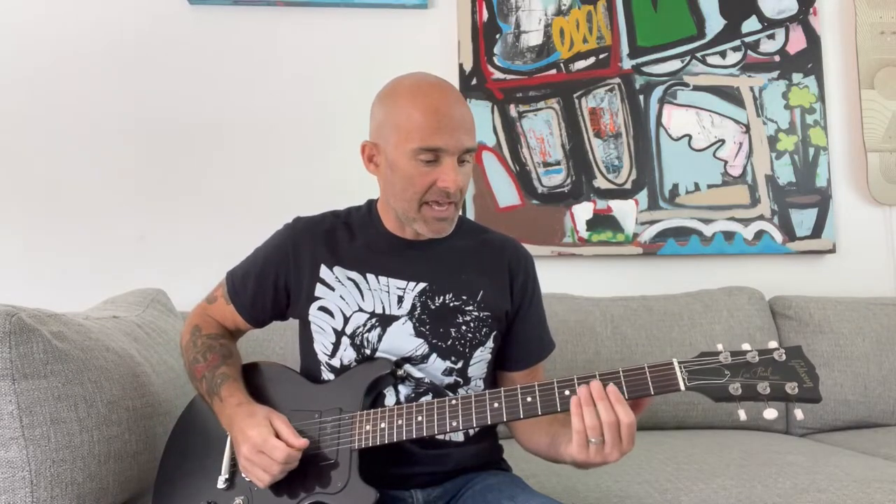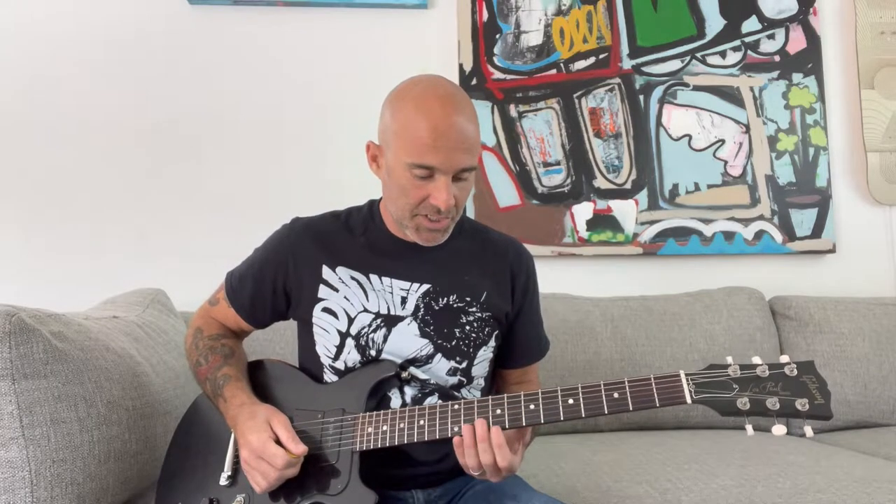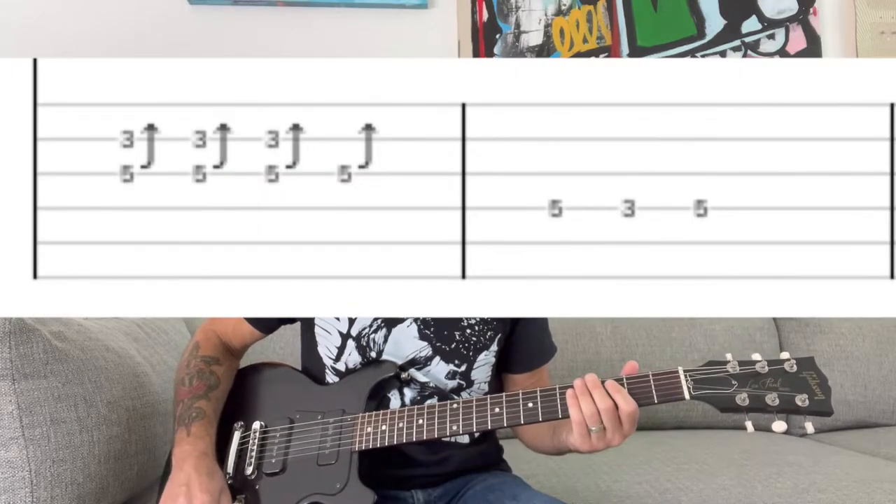About halfway through the song there's a short solo. Like the intro, I'm going to play it over the G chord in the third position where the root is the G on the low E string, at the eighth fret over the C chord, and at the tenth fret over the D chord.